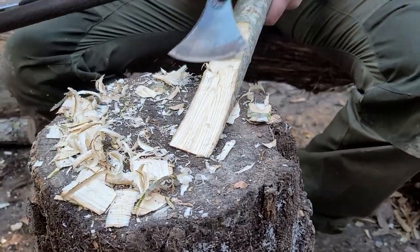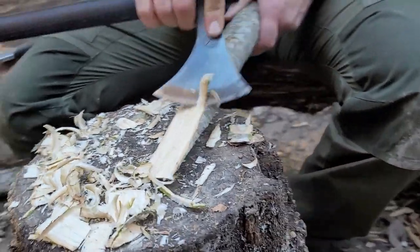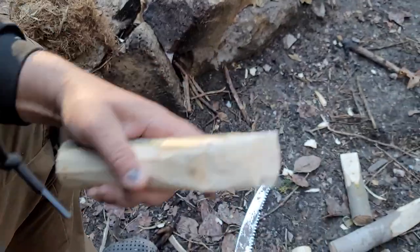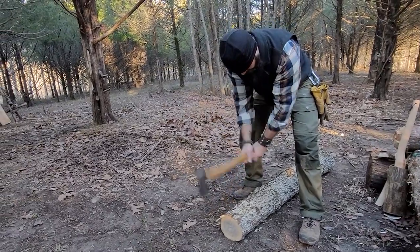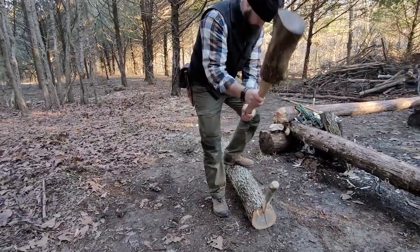Now we've got to make some wedges. The wedges will be used to actually split out the material that we just took down. It's preferable to have hardwood, though not always necessary. Once you get a split going, you don't have to have a perfect piece of hardwood in order to get the job done.